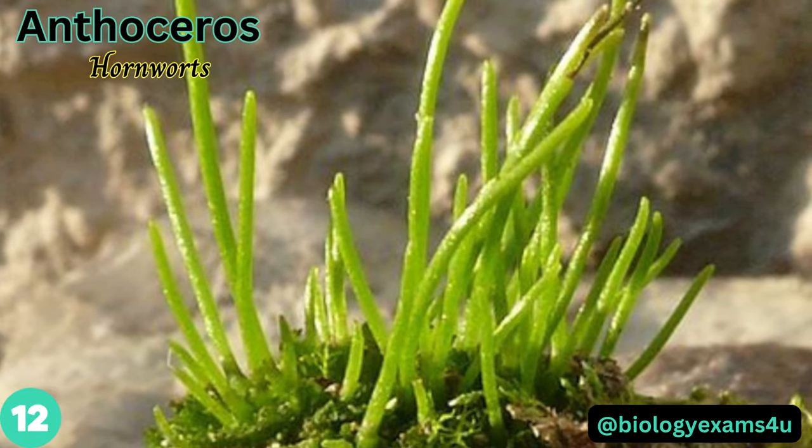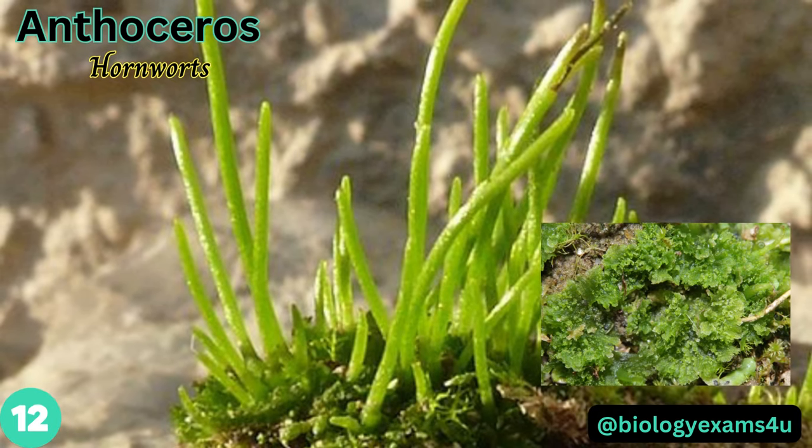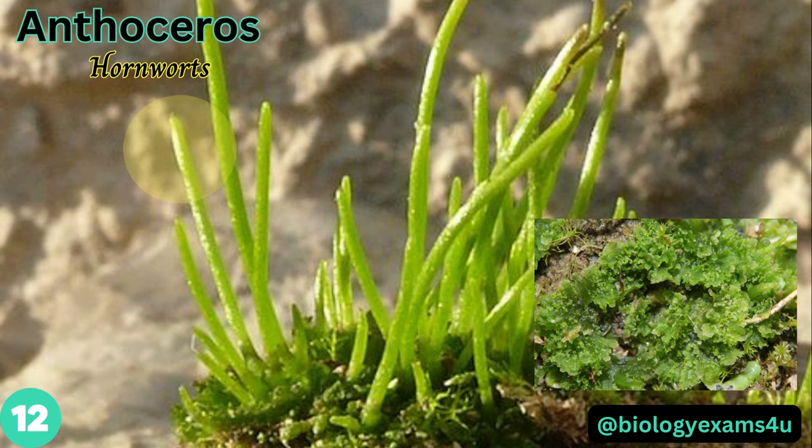Anthoceros is a genus of hornworts with a small or medium-sized green thallus with lobed margins. It is characterized by horn-shaped sporophytes arising from the gametophytic thallus.